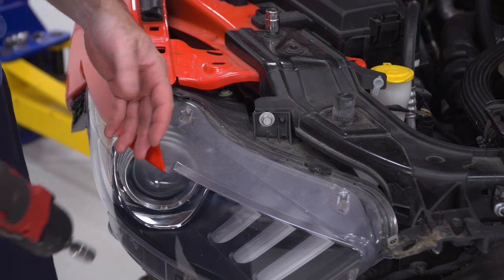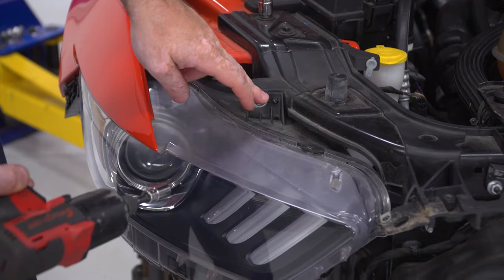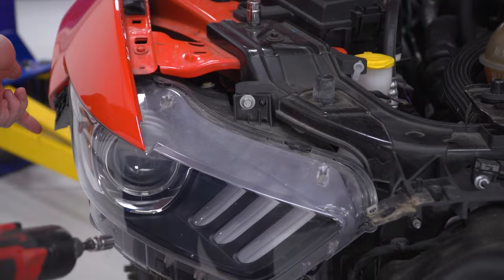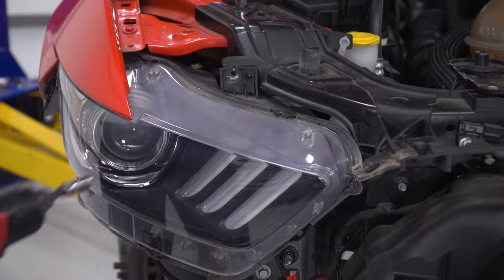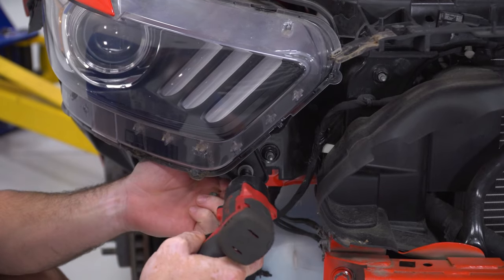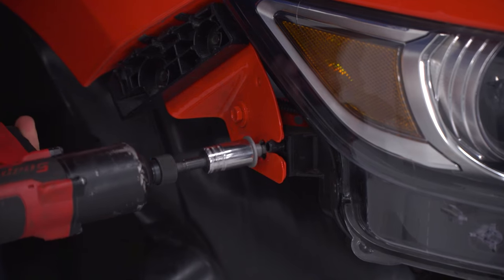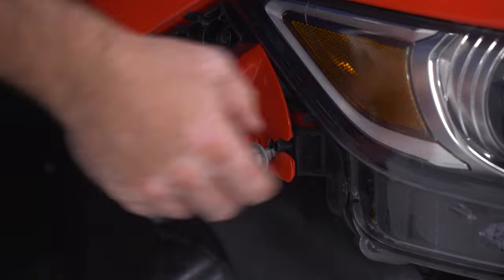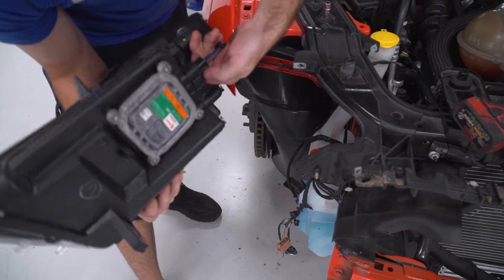Now that I have my bumper pulled off, I have access to all the hardware for the headlight. I'm gonna use a 10-millimeter socket for the top and bottom 10-millimeter screws and a 13-millimeter socket for the outer screw. Now I can remove my headlight and unplug the connector.